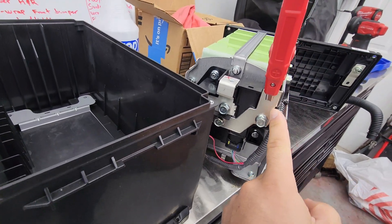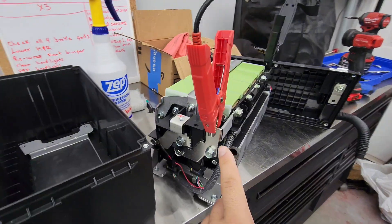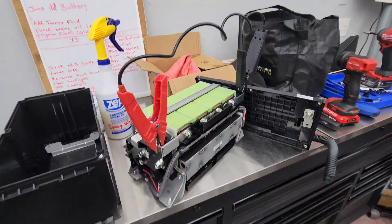You have to put the charger on overnight. This is where the factory terminals are that you can access from the top of the car — these are the ones you want to charge. And it did work — it's fully charged.